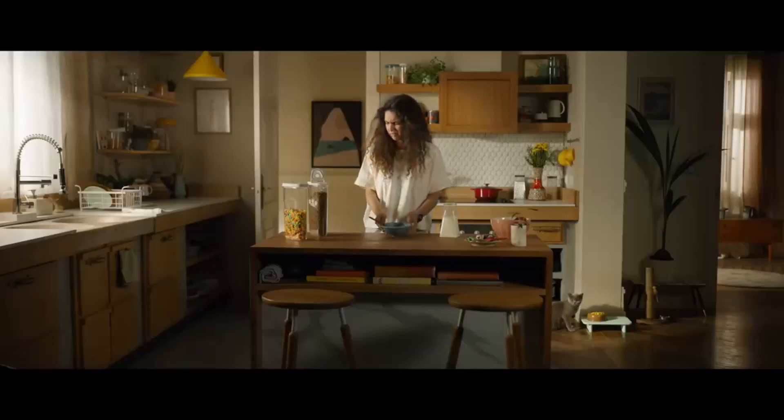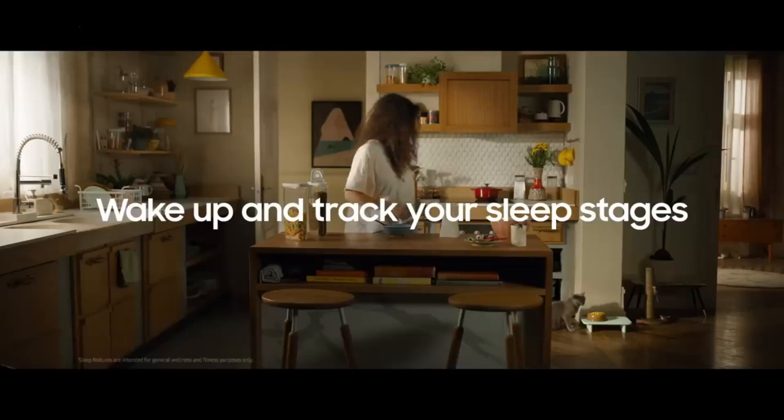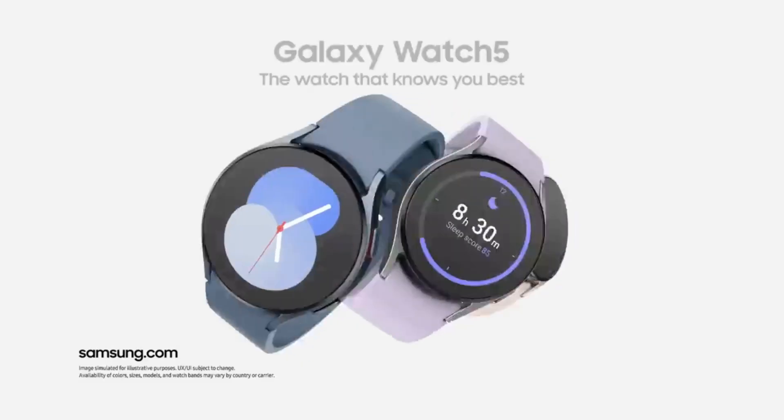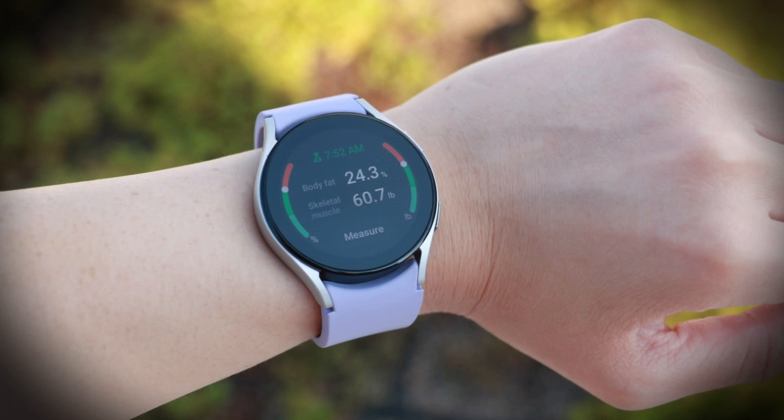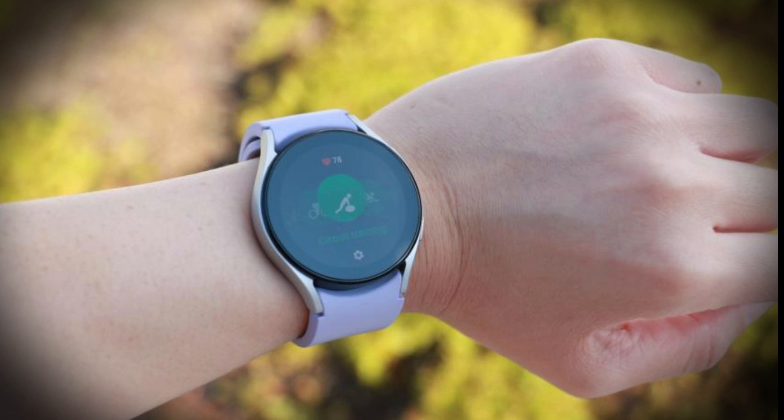What we have so far is the potential for a great new smartwatch for Galaxy smartphone users, with Samsung likely to reveal more in the coming months. As for the price, until we see a rumor suggesting a change, we can expect it to be on par with the Samsung Galaxy Watch 5 series, which started at $279 for the base model and $499 for the Pro. It's possible Samsung might debut a Galaxy Watch 6 Pro or perhaps revive the classic model. Only time will tell what Samsung has in store for us.